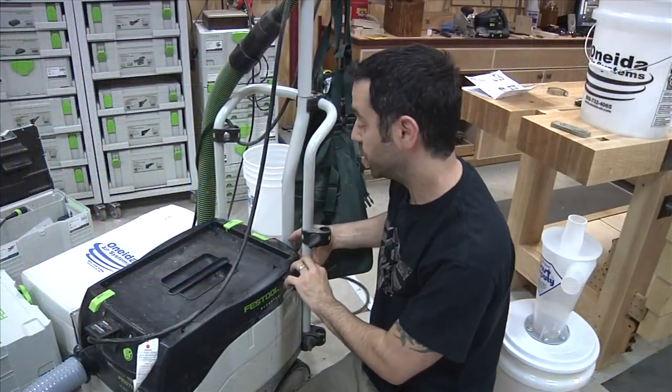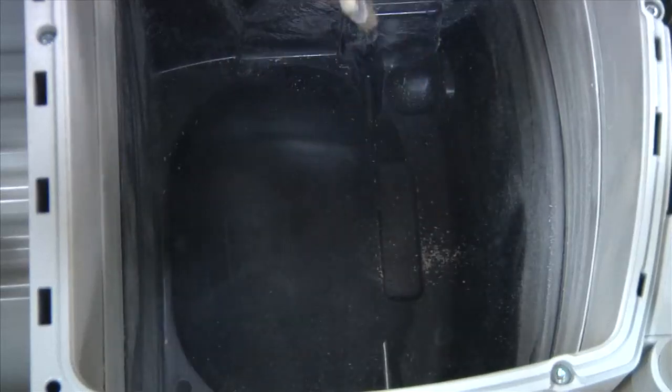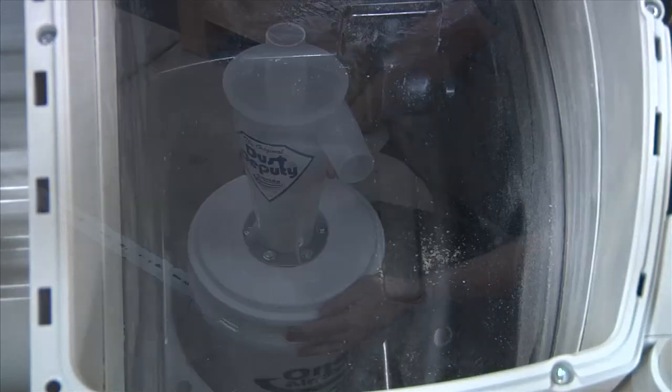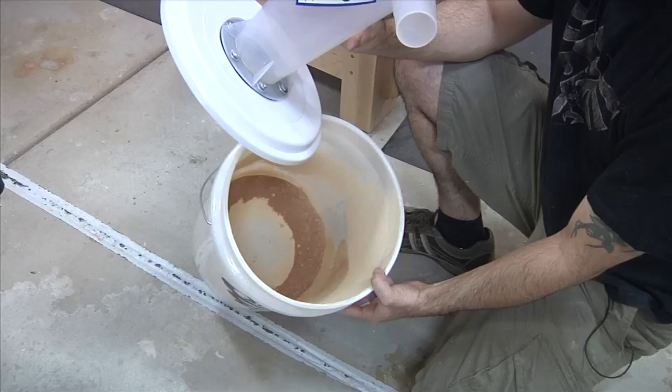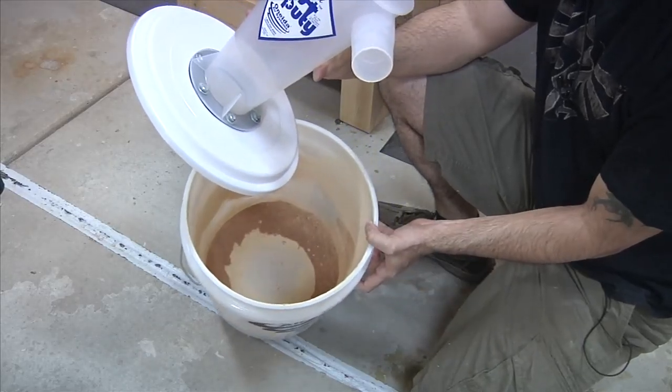Let's see how we did with the Dust Deputy. There really isn't a whole lot of accumulation here — just got that little bit right there. That's really pretty darn good. Inside the can is where all the dust went — you can see we've got the mixture of larger dust particles and the smaller dust particles are in there as well.